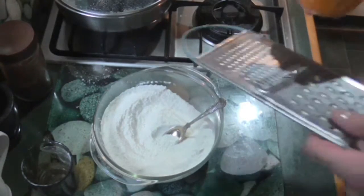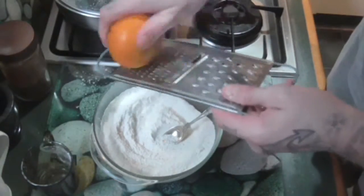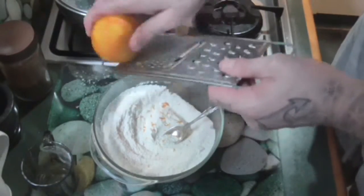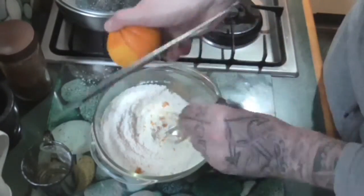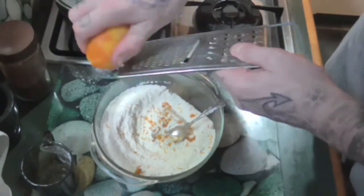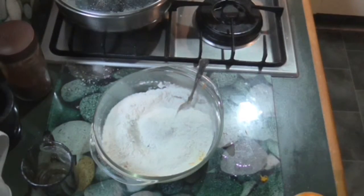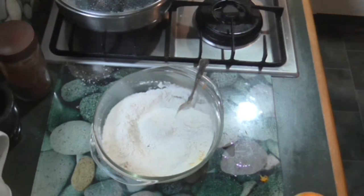I'm going to grate some orange zest into the mixture, just to give it a bit of flavour. You could do lemon if you wanted to. Just using the fine grater part here. And now I'm going to melt some butter — one third of a cup of butter.